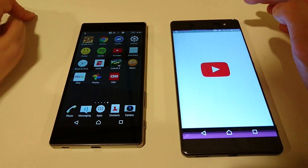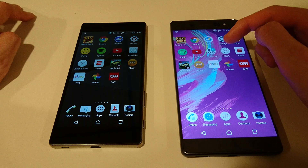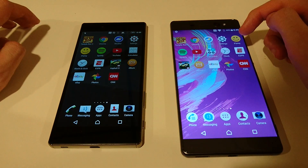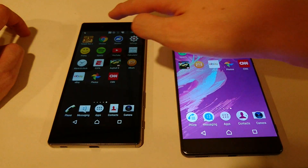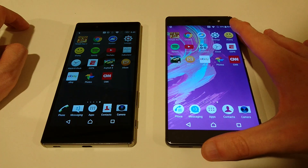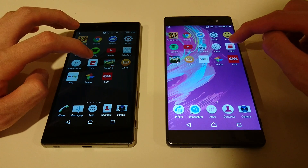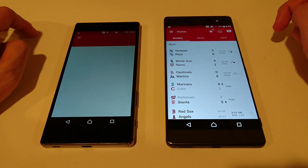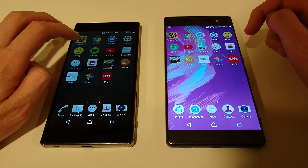YouTube — definitely quicker there on the XA Ultra, doing pretty well so far. Let's do calculator — pretty close. Clock — again, very close. Let me check the brightness; it's on max, maybe this is on auto. The Z5 Premium screen is not that bright. We'll do ESPN — definitely quicker on the XA Ultra there, doing pretty well. Let's do Asphalt 8.